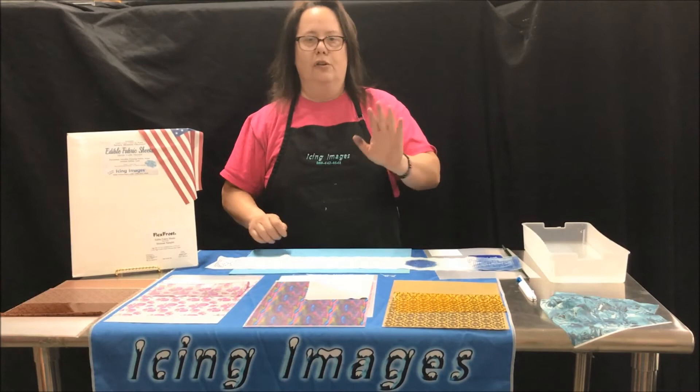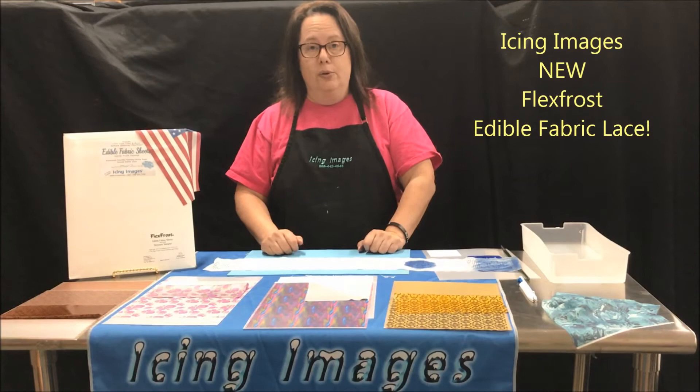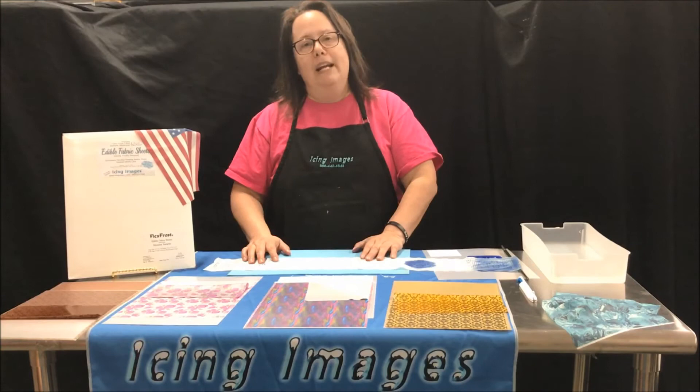Because this is not a gelatin base, it can stick to cakes just using water. If there's moisture, it'll just adhere. So that, my friend, is the Icing Images new edible fabric sheets — the flex cross fabric sheets and the different variations and great ways to use them. What are your ideas? Send them and let us know — we'd like to see what you can create using these amazing sheets. For more information, visit www.icingimages.com.